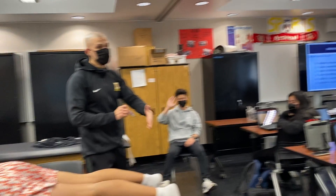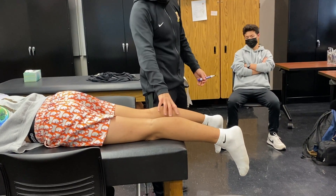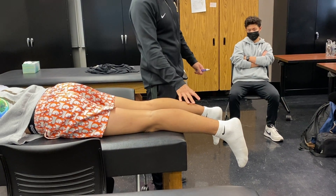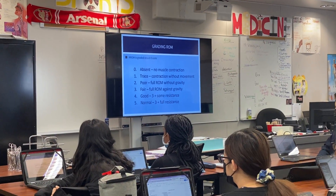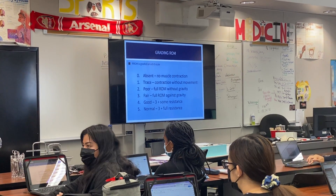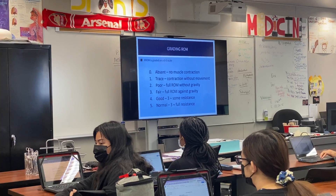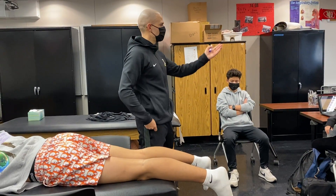A 1 out of 5 would be they can contract the muscle but there's no movement at the foot. So you can contract this muscle, which is quite hard to do, but there's no movement at the foot. That would indicate there's at the very least probably some sort of attachment to the muscle, and you're probably starting to rule out a severe injury. Because if the muscle's completely detached from the Achilles, then you're worried about grade 3.